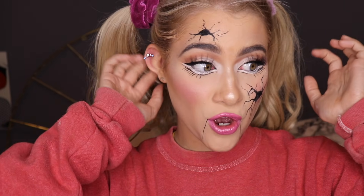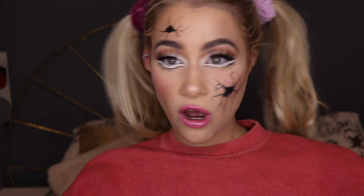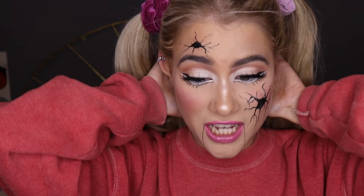Hey guys, welcome back to my channel! This is the first Halloween makeup tutorial of 2018 — actually my first ever makeup tutorial on this channel. I decided to start off with a kind of easy classic cracked doll look. It's super easy; I didn't want to do anything too complicated for my first one, like all the blood and guts stuff. If I were going to a Halloween thing and wanted to look creepy, I would do something like this.